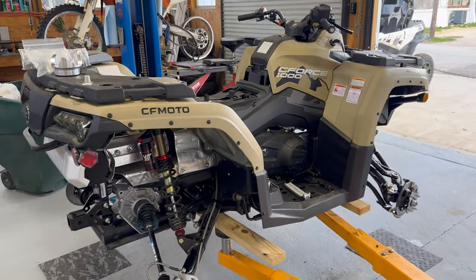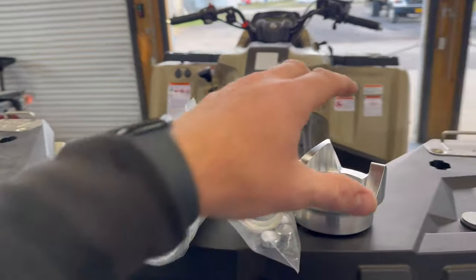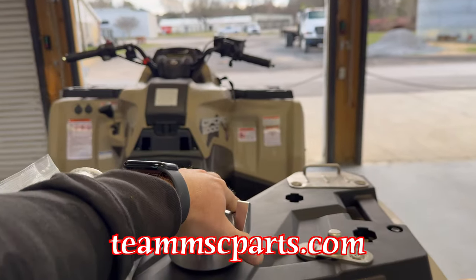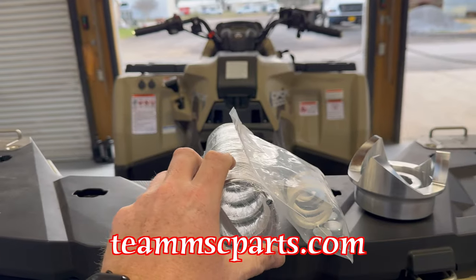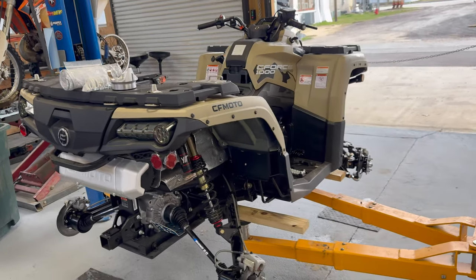We're putting a big lift kit on it — we'll tell you all the details coming up in this video. We've got some performance parts like our Monster Skeg clutch kit from Vati Verico, nothing but the best here at teammscparts.com. We've got our Stage 2 secondary spring, our Stage 1 kit that goes with that to make it all work together to turn these monster 34-inch tires. We're going to put the Team MSC tune on it, probably a header and dual RJWC exhaust — all kinds of goodies because this is going to be a monster.